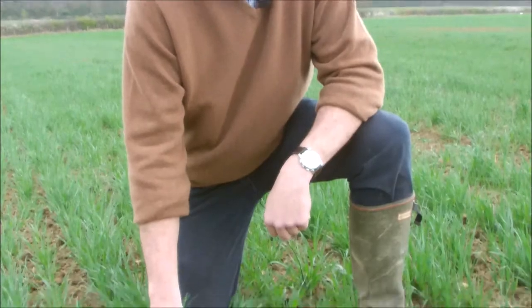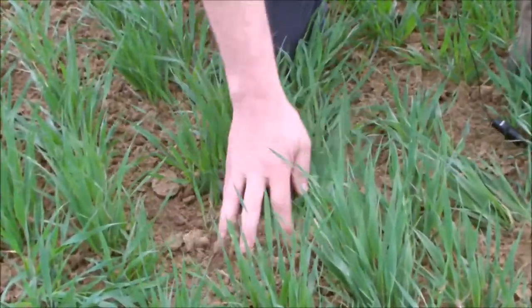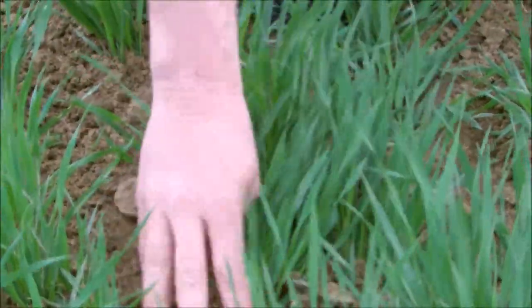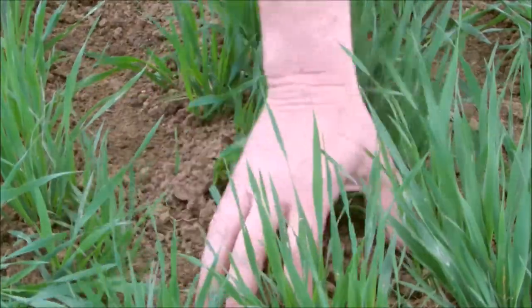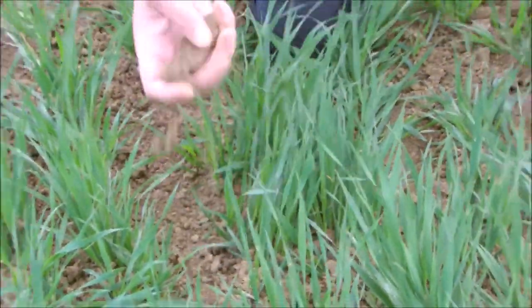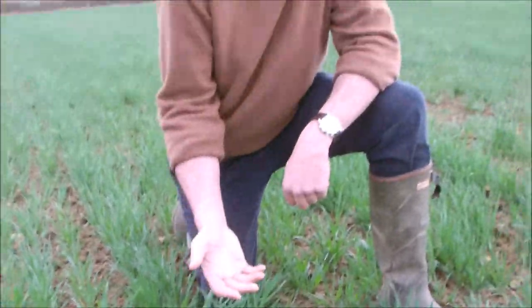The harrow comb's been through at quite an agitation and here you can see that it's been through the crop — it hasn't really damaged that at all, and it doesn't matter if it does really, you're just encouraging the crop to tiller out and you'll get a much stronger plant. But you can see it's broken that bit of topsoil, pulled out any little weeds, and this crop will alter tremendously over the next 10 days or a fortnight. We'll pop back out and show you the next stage when we're top dressing with manure.